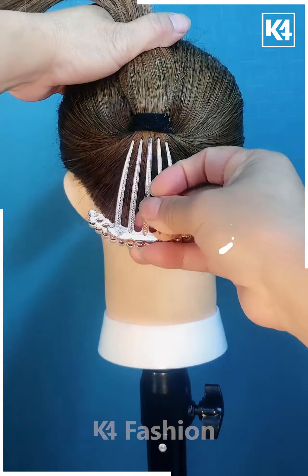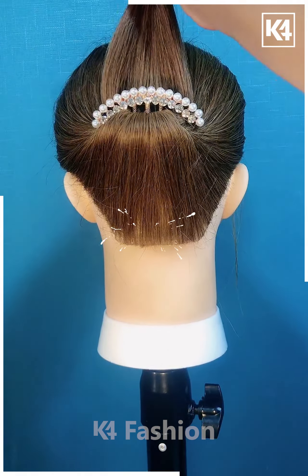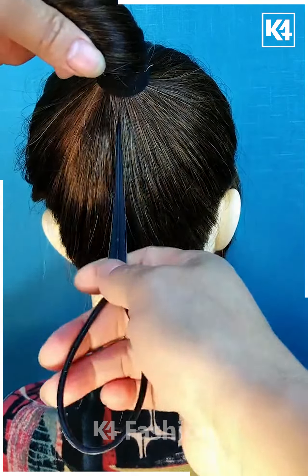Next, we are going to loosen our hair a bit and then taking this beautiful pearl clip and applying it to our hair, then taking the hair we have left and folding it out into this bun.